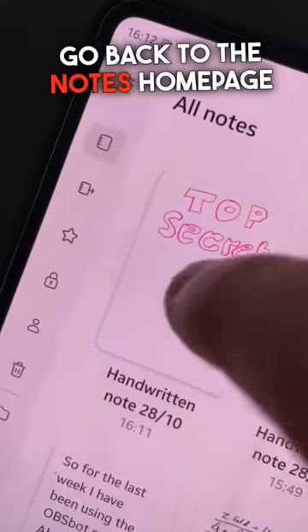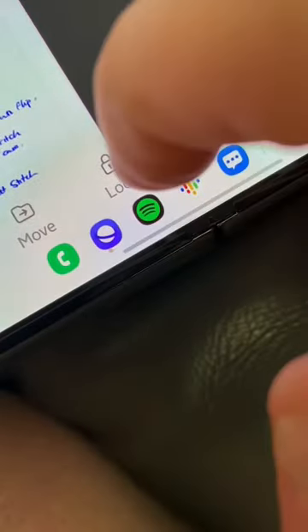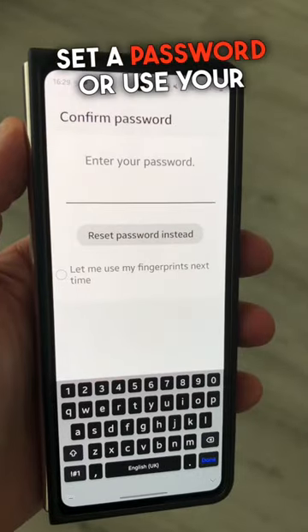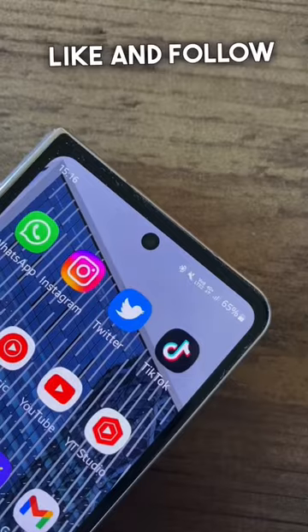When you finish writing your note, go back to the Notes homepage and long press on that note. Then you'll get the option to lock the note. From here you can either set a password or use your fingerprint to unlock. Like and follow for more.